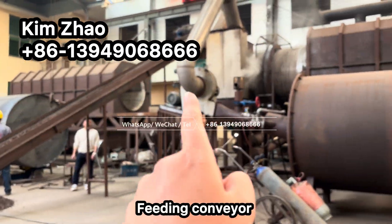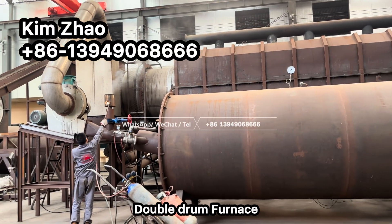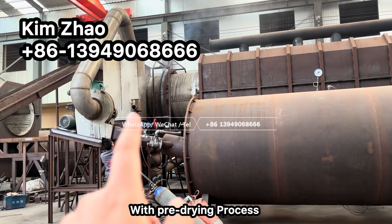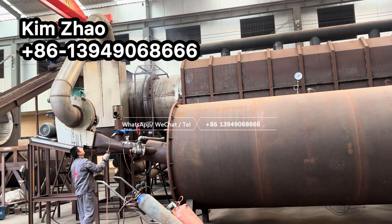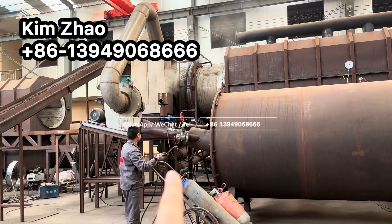This is the feeding conveyor of the whole system. This is the double drum furnace — it features a spray drying process in the inner drum and then carbonization in the outer drum. Material is fed at this position and discharged here.